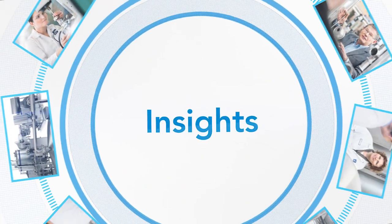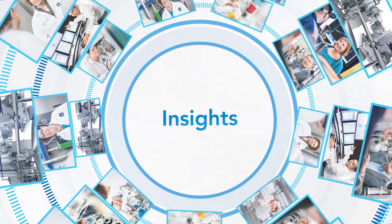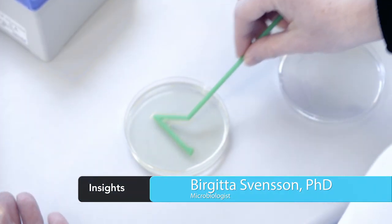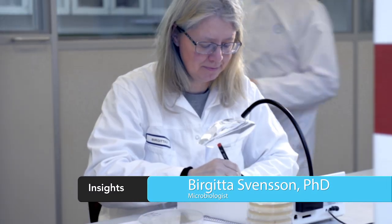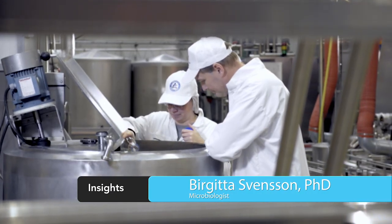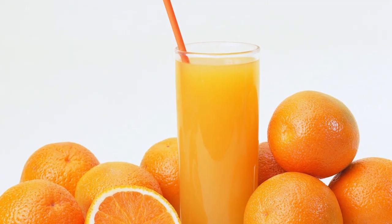Thank you very much. I'm going to talk about juice pasteurization. Juice is produced all over the world and there is indication that a lot of the juice might be overprocessed. Overprocessing may have an impact on product quality and may also be a waste of energy and money. Let me take you through our research study.